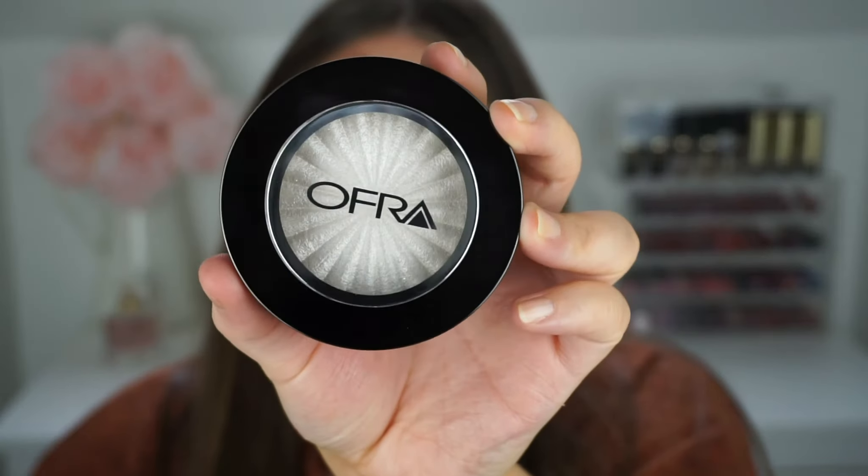Here's what the highlighter looks like out of the packaging — the shade is Glazed Donut and it's really really pretty. The liquid lipstick packaging is also really nice, simple and sleek, which I really like. I'm going to start off with the highlighter and I have two brushes I'm going to test out to see which one I prefer.